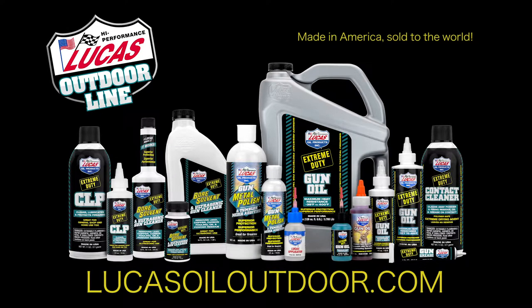For more information on the Lucas Oil Outdoor Line, visit our website and join us on Facebook for more gear care tips.